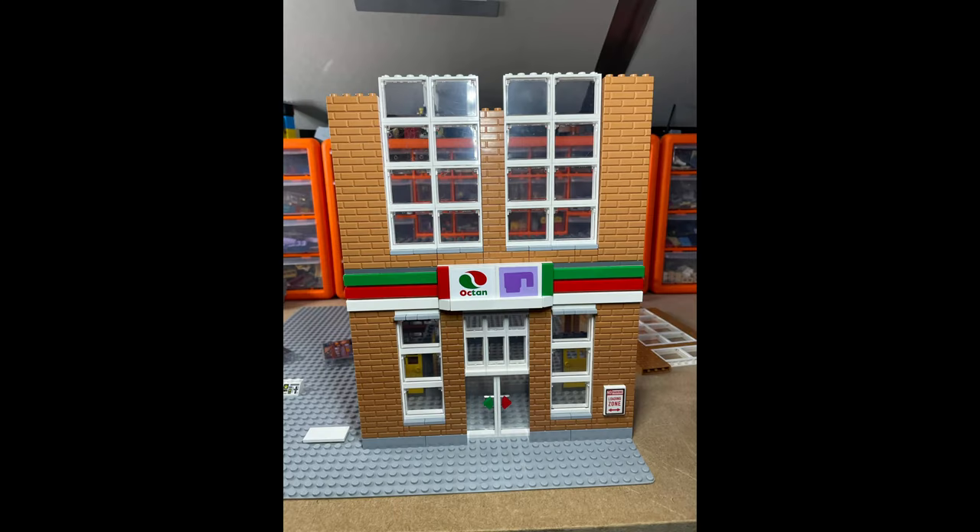Hello LEGO fans, Jarv Bricks here with another update on the LEGO Octane Cup Factory. If you missed part one you can go and look at that right now, which will take you to the ground floor only.